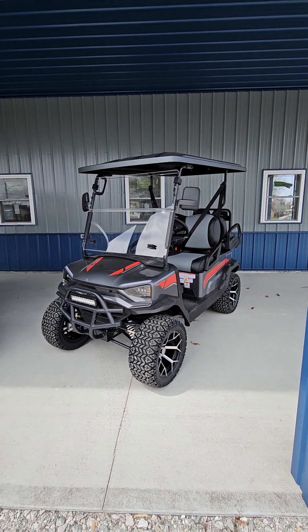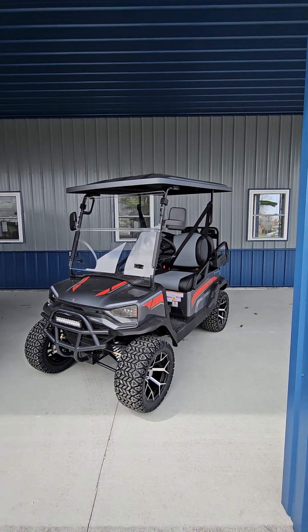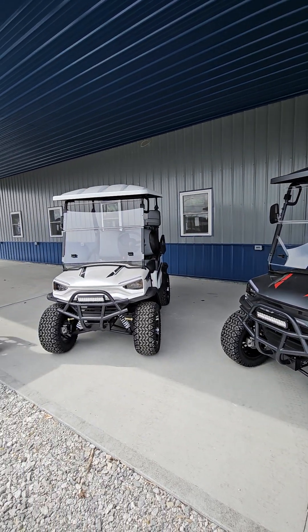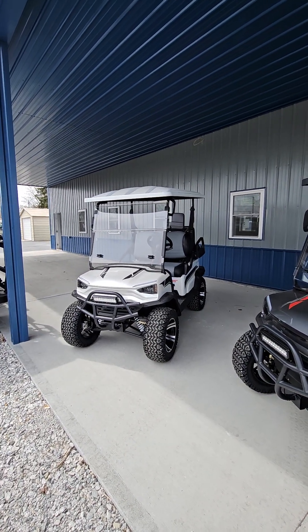They have independent front suspension, LED lights, mirrors, windshield, and seat belts — everything to be street legal for $79.95.